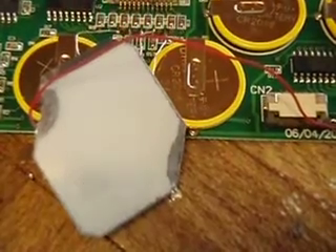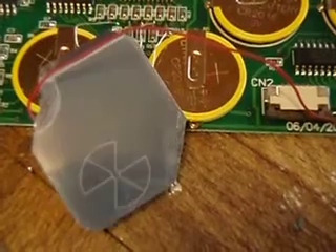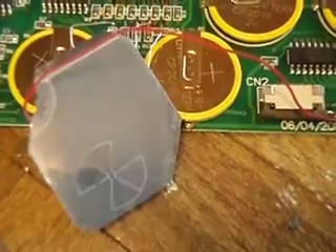This is an e-paper display. As you can see, I've done some modifications and you've actually got four completely independent segments there. You've got the main backplane and three additional segments which are actually from the car display.